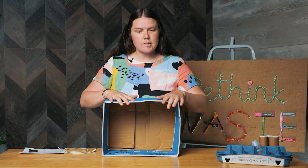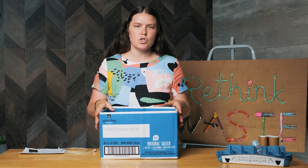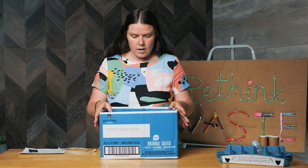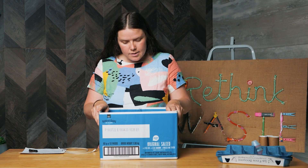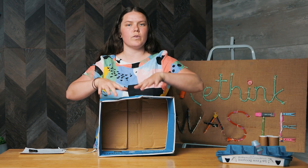Boxes. We love a good box. They're super versatile — you can use them for so many different things. Storage, obviously. Great for sending packages and parcels. Great for building castles and fun things on a rainy day.